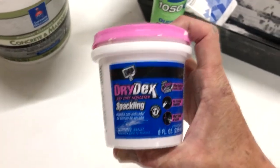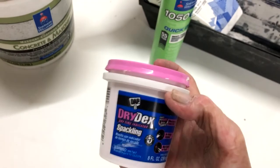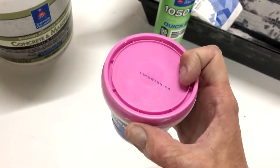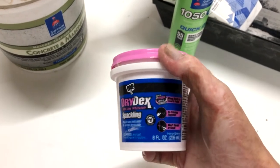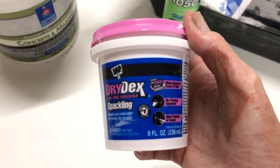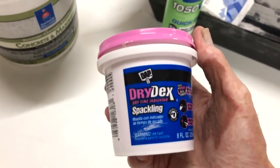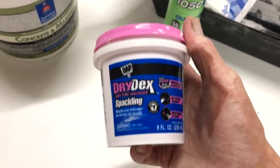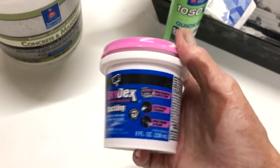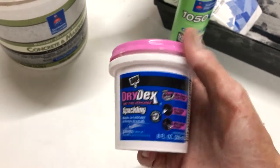This is some spackling by DAP. This is the stuff that goes on pink and dries white. It's what I'm going to use on the wall over there just so you guys can see what I'm doing — spackling white on white would be really difficult to see. It doesn't have anything special to it except that you can tell when it's dry, which is something I kind of like.